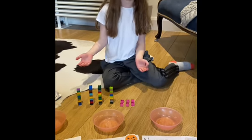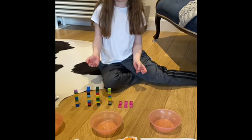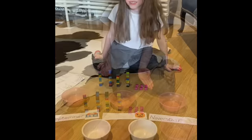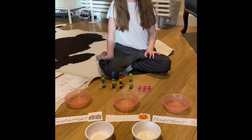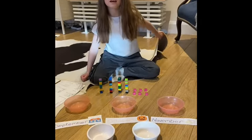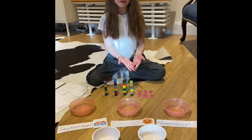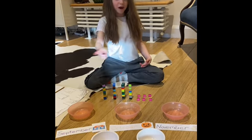This Lego represents the 46 pencils that we used in year 2. It took 5 months to use these 46 pencils. I'm going to split the 46 pencils evenly across the 5 months.